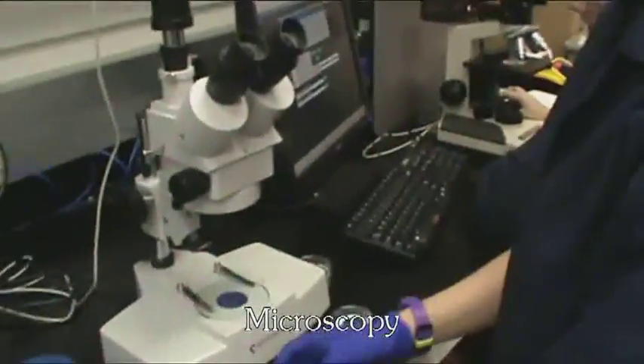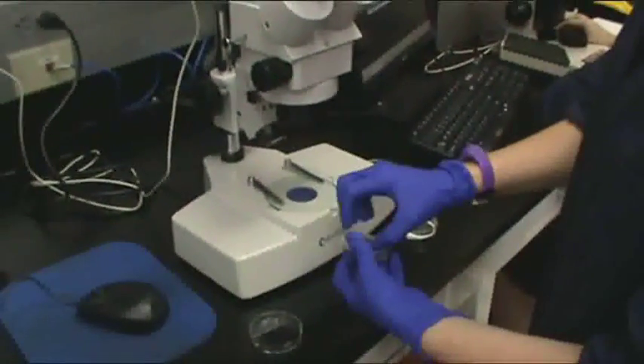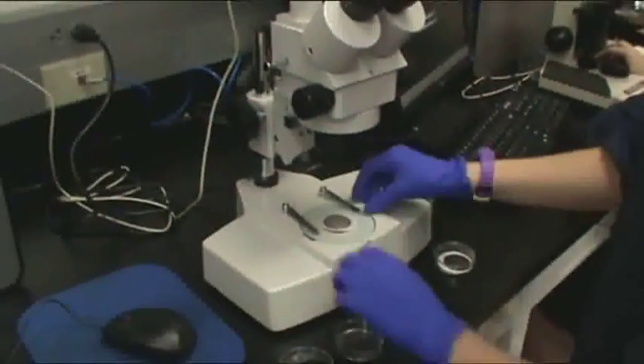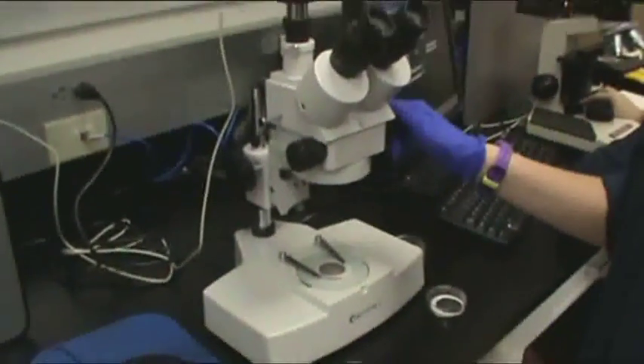Once debris has been gravimetrically weighed and collected on both the 5 and 30-micron patches, we view the 30-micron patch under a microscope. We then capture a representative magnified image of the wear particles found on the 30-micron patch. The image of the wear particles can be found on the report.